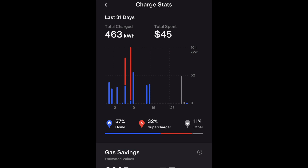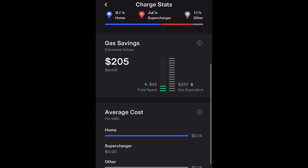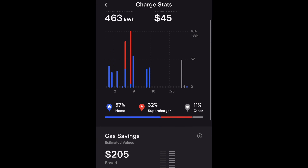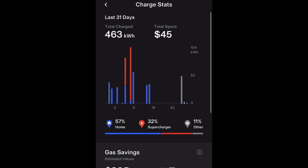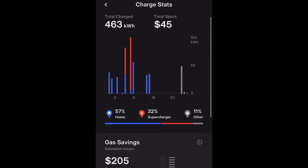Here's the breakdown for the Model Y over the last 31 days: total charge was 463 kilowatts, total spend was $45. We did do a road trip and the vehicle was in service for about 10 days, which explains the gaps. All in all we spent $45 for the month and saved $205 in gas. The average cost was 14 cents per kilowatt at home, though we've recently received a rate increase and are now paying 21 cents. Tesla does a great job in the app breaking down the charges.